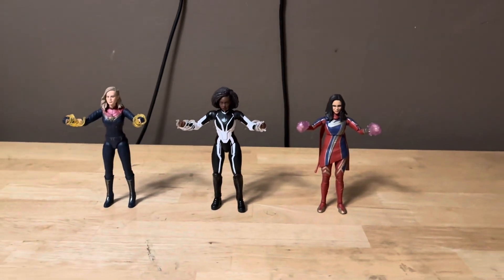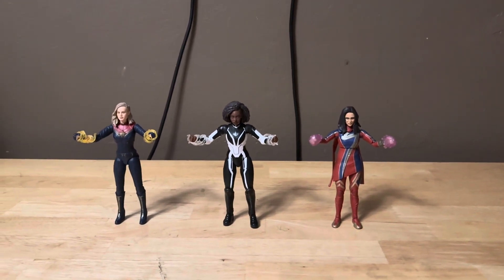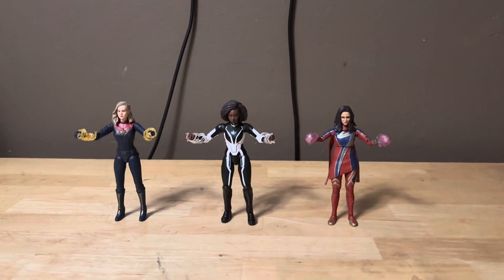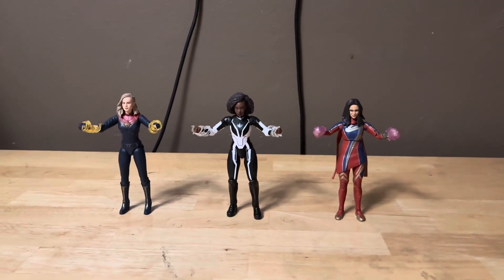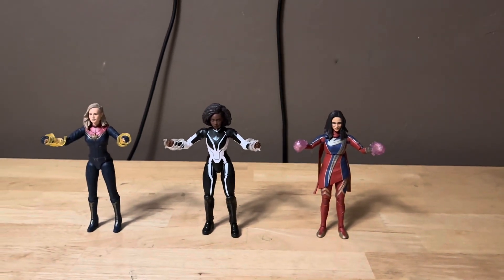If you saw my recent review of Marvel's Photon and Ms. Marvel, I did a separate video where I did a quick update where I got their accessories off eBay. They definitely were worth it getting their accessories, because now I have all three with their accessories and I'm all ready for the movie.